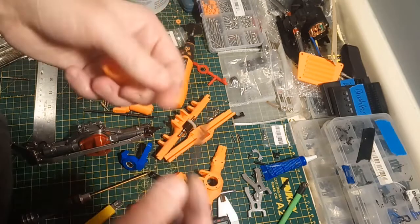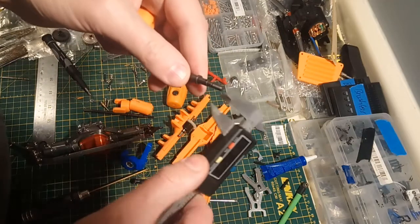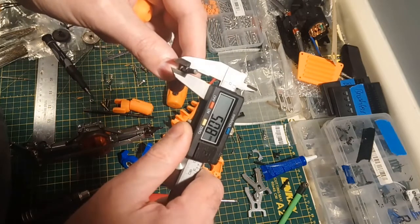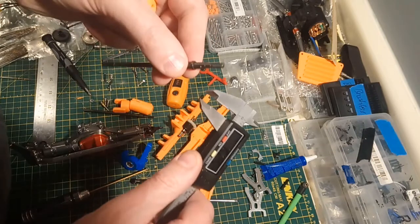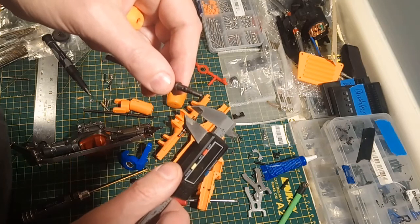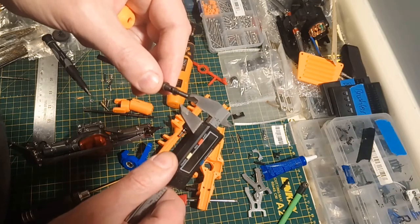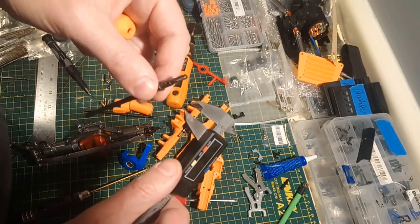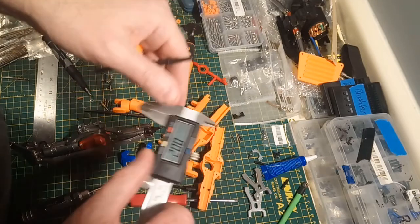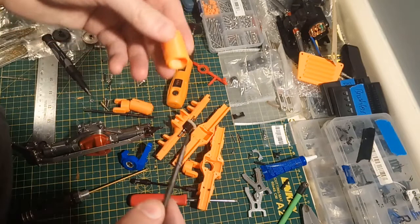This setup should work with basically any driveshaft as long as the output is five millimeters. Five millimeters is very, very common: WL Toys — five millimeters, standard SCX-10-2 driveshaft — five millimeters, SCX-10-1 driveshaft — five millimeters. Traxxas is the only one you're going to have trouble with, but Traxxas driveshafts are pretty pricey. You want to go with some dirt cheap crawler driveshafts. You get the front and back driveshafts typically in a package — less than 20 bucks Canadian, well under $20 US.